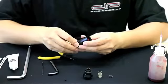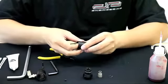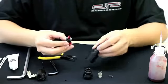Now that you have the set screw out, you should be able to slowly pop out the bottom housing of the regulator. With your finger, remove the piston from the main body of the regulator.